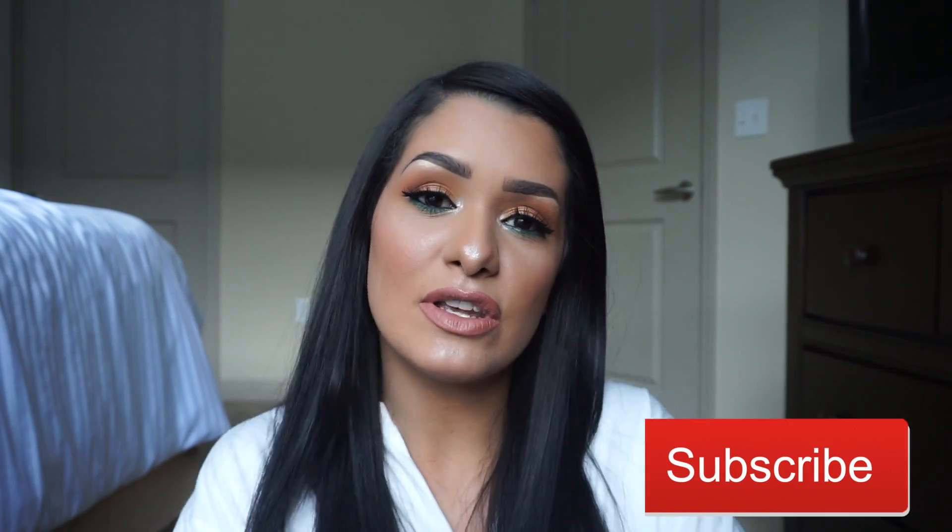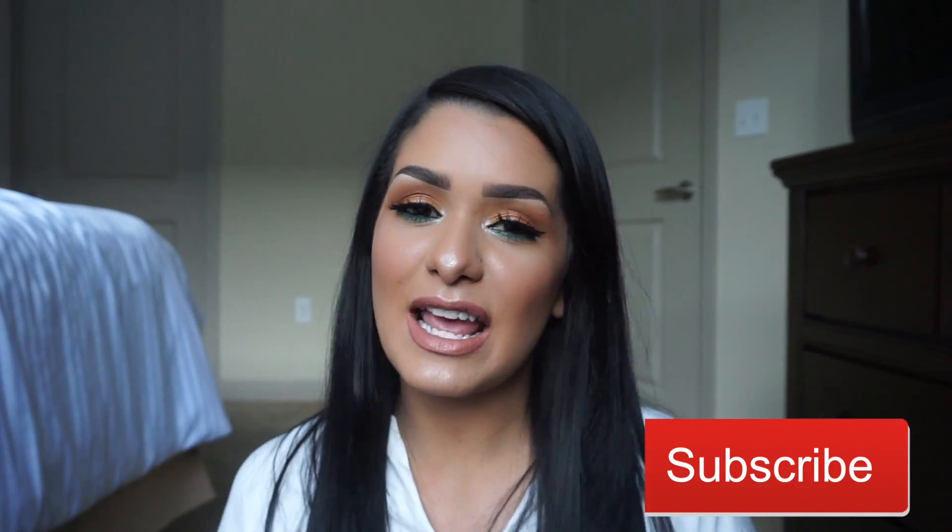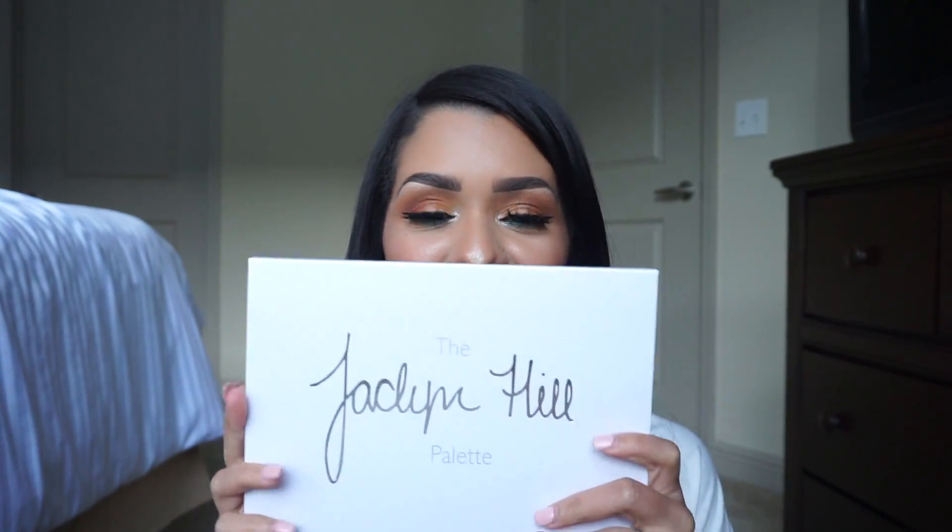Hi guys, welcome to my channel! My name is Karla Romero, thank you so much for being here. Today I'm going to be creating this beautiful look using the Jaclyn Hill Morphe collaboration palette. This retails for I think $38 — you can always use the discount code that she has, I think it's 10% off.